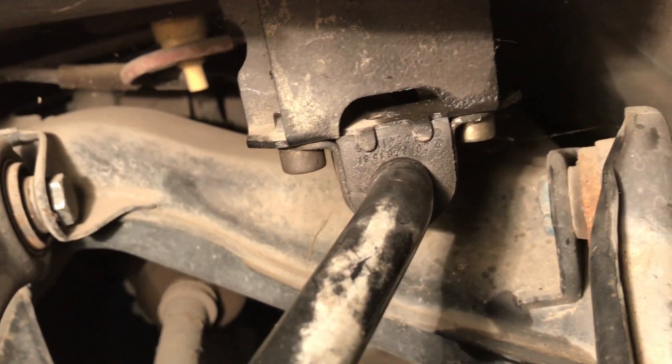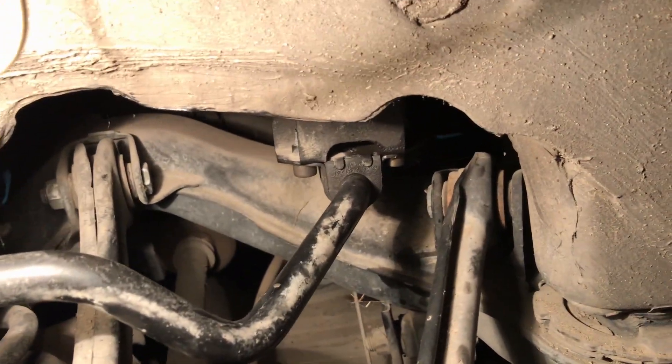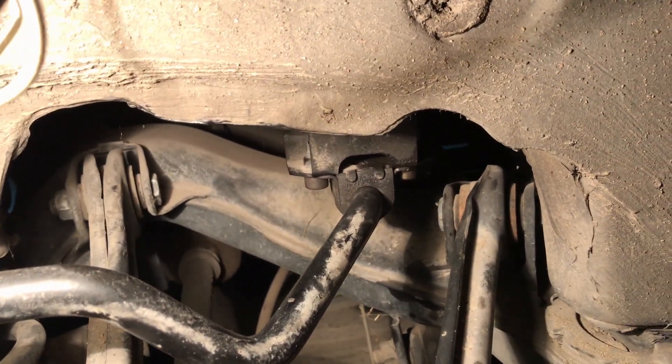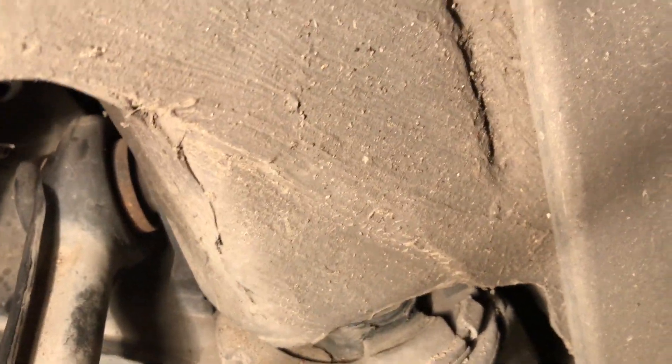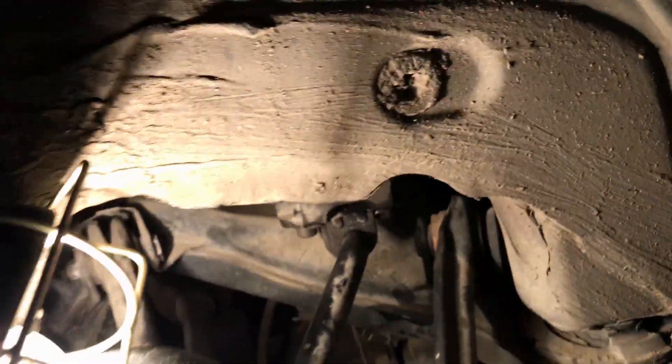I have already installed the new bushing on the rear of the car. You can see how it is installed and it looks very good because it is brand new. Now I know that everything is okay with these bushings and no issues will arise with them on my car.